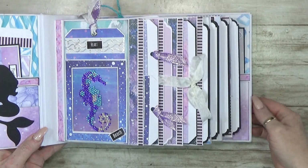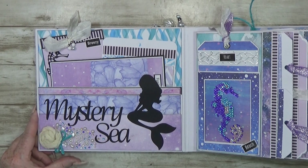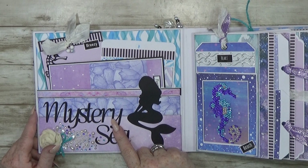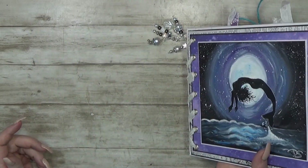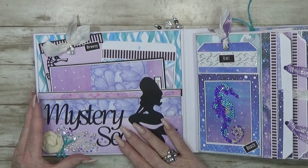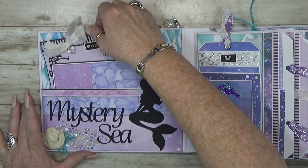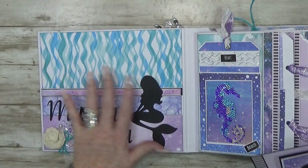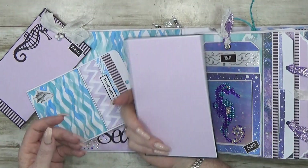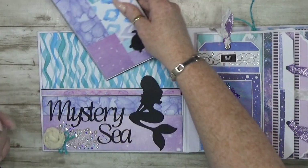I call this the Mystery Sea Mini Album. I normally would put the title on the front, but the front is already so nice with not much space, so I put it on the first page. The first page is a big pocket — I always love that — so you can add loads of things: booklets, tags, all kinds of things.